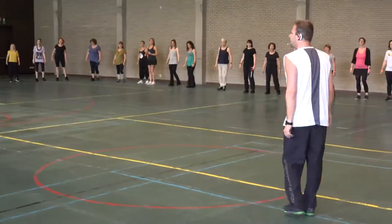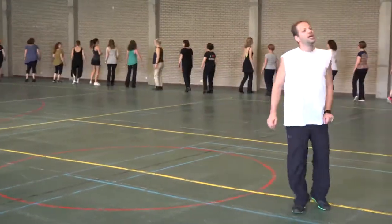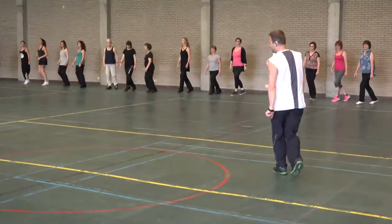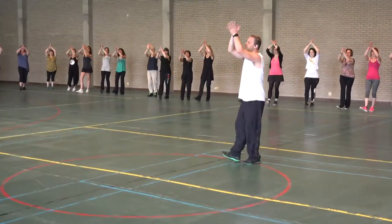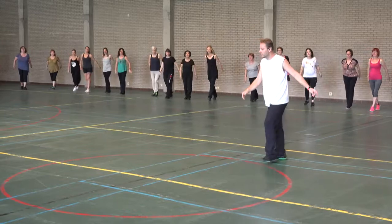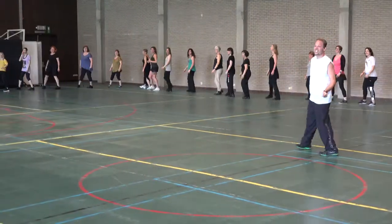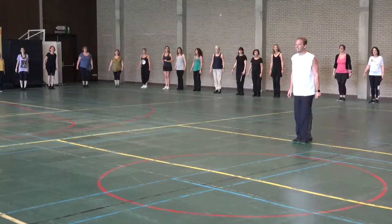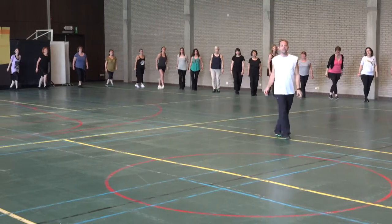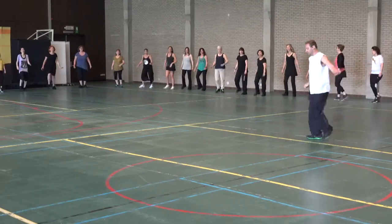Ta-ta-ta. Now we are going to do right. To. To. To.